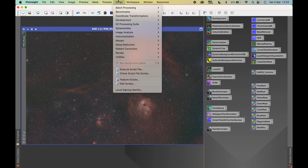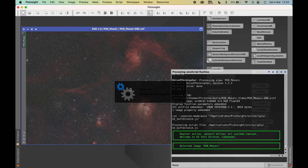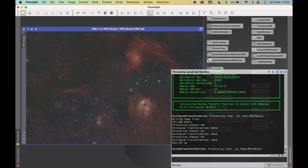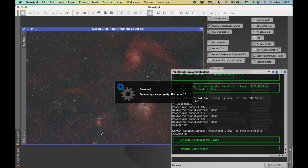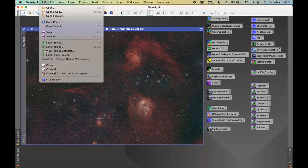The next step is to stretch the image — it's still in the linear state. Going to Easy Processing Suite and selecting soft stretch, I'll take all the default values in the soft stretch dialog as they tend to work quite well for me and for this image. Hit the button, wait for it to complete, and there we go — we've now got a stretched image. Saving again.